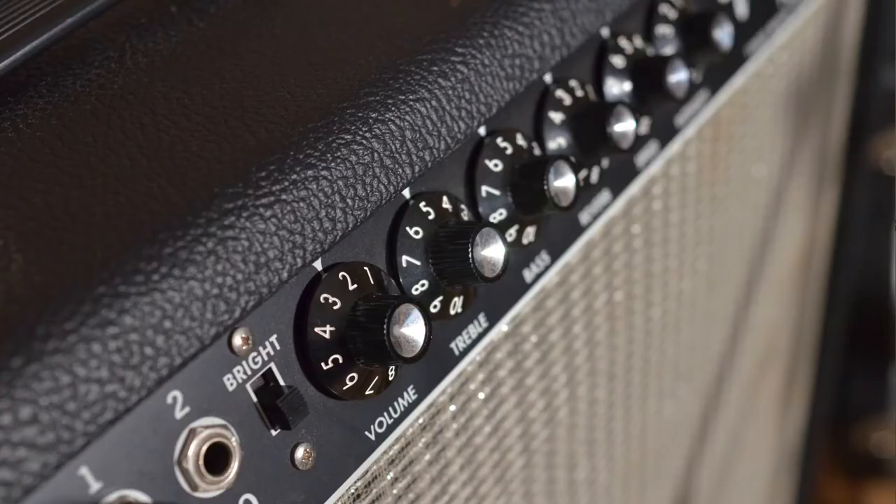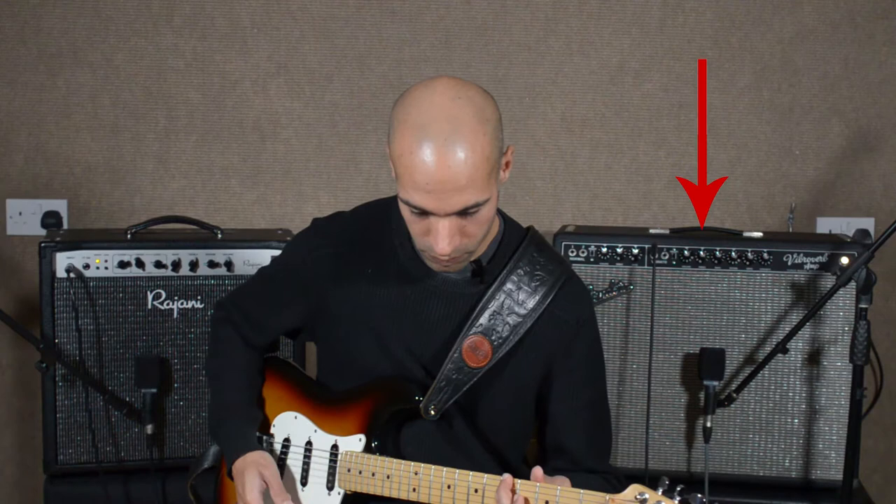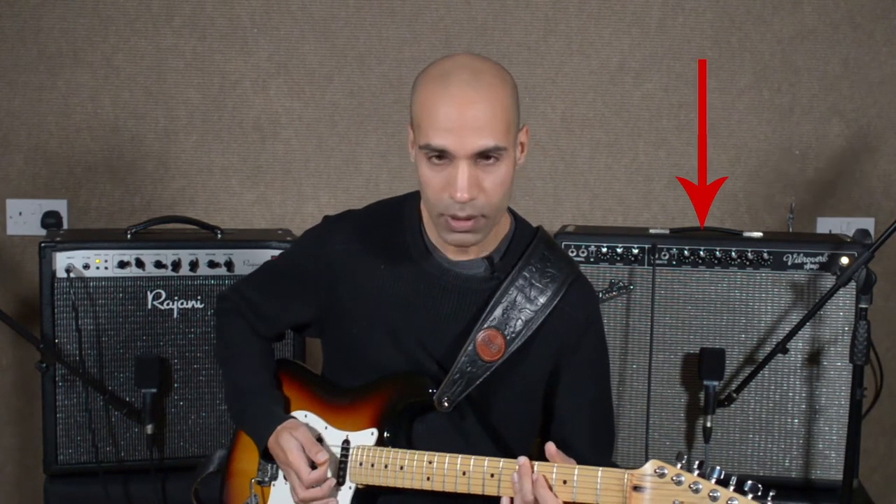I've got my Fender 64 Vibraverb Custom Reissue and my Rajani VOD50 combo behind me. I've got the Fender set with a volume at around 10% of rotation, so that corresponds to just past two on the control, and I've got the VOD50 at around 50% rotation on the volume control. They're both around the same volume in the room, so how can that be? They're both 50-watt amps, but that one is the same volume as that one with the control set at 2 over there and set at noon over there.